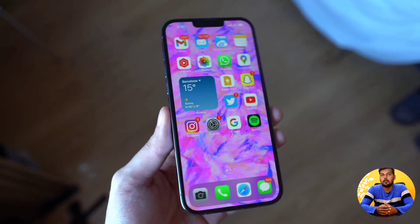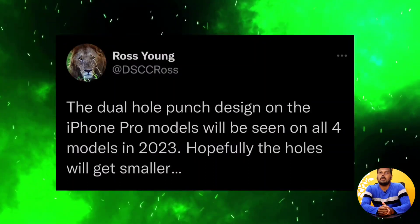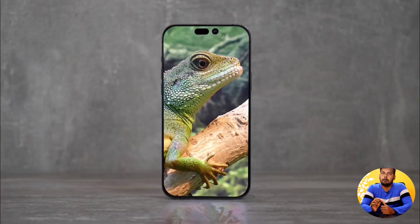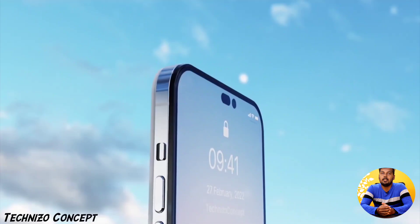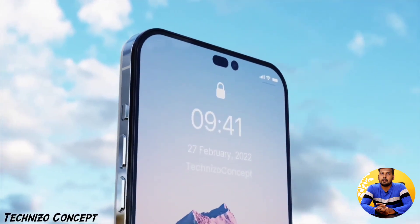First, the notch has been removed in iPhone 14 — the notch is completely removed across all models. There is a pill shape and a punch hole. So you can see the render: the pill shape is used for Face ID, and the normal hole is used for the camera.